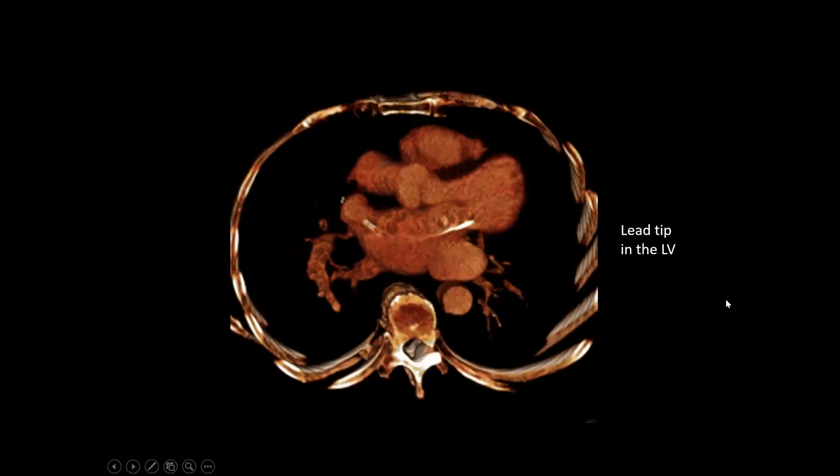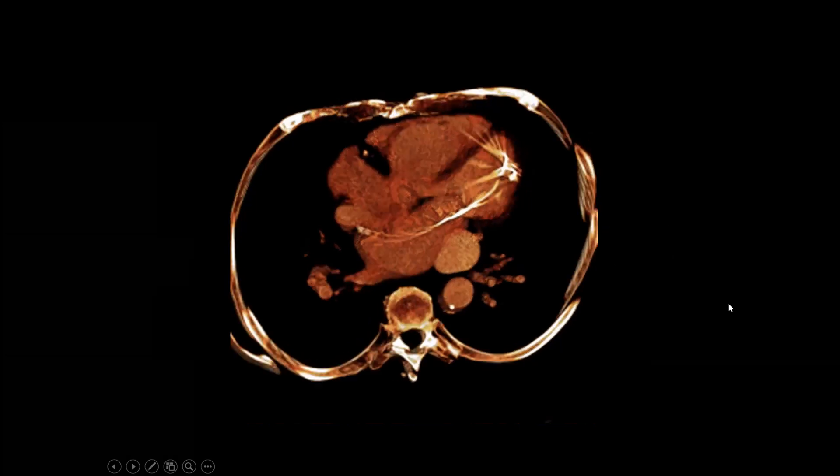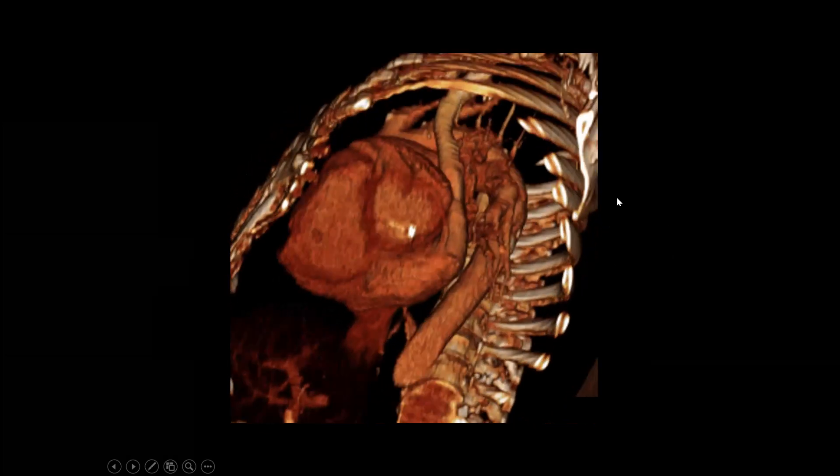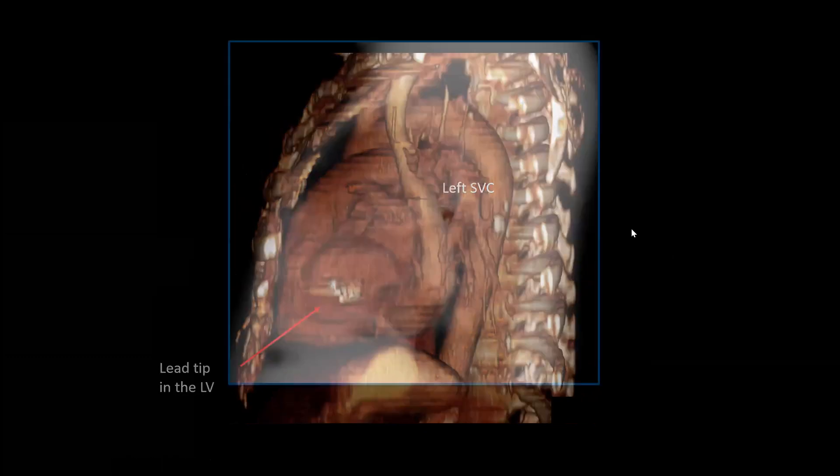Going to a four-chamber view, we can see the right ventricle, right atrium, left ventricle, and left atrium. This lead is passing through an atrial septal defect. That structure is a left SVC, and that lead tip is in the LV. On the lateral view, we see the lead is in the LV, and this is the left SVC.